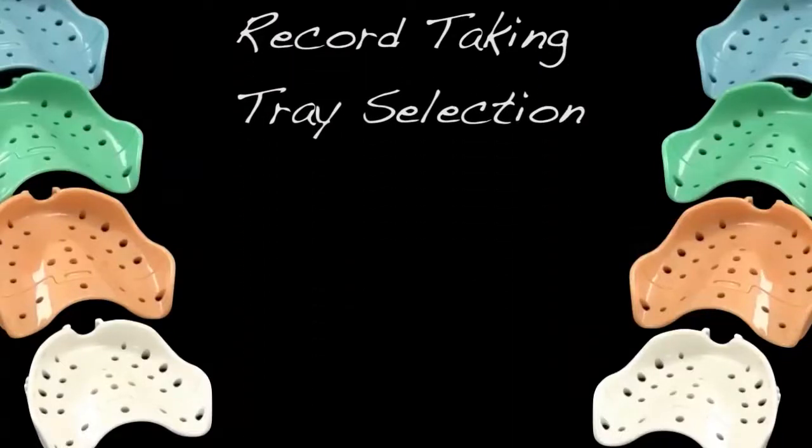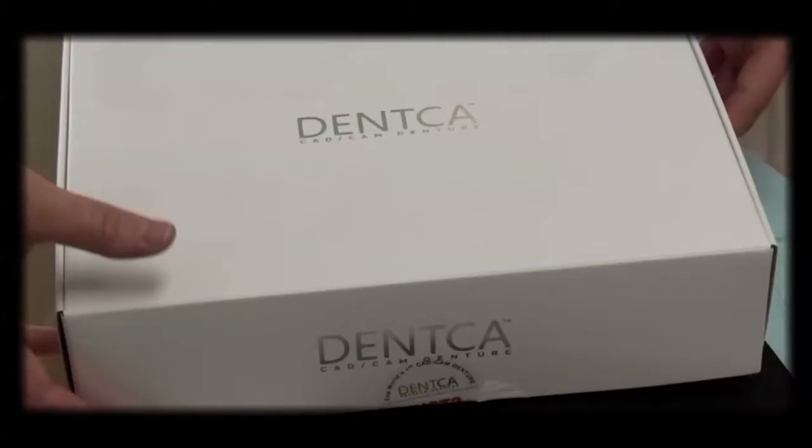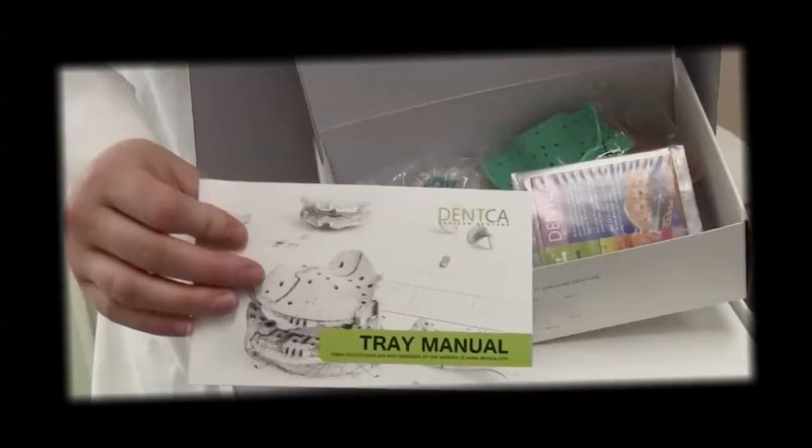Record taking and tray selection with a DENTKA system. We will now review the initial records you will take and how to select the appropriately sized DENTKA tray for your impression.